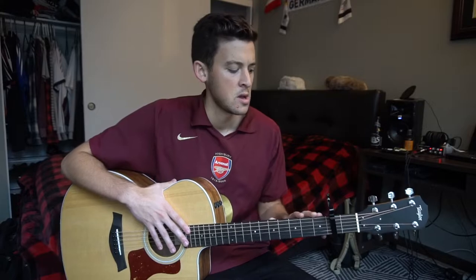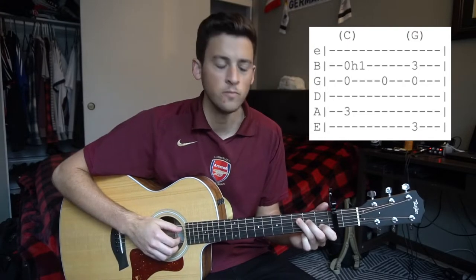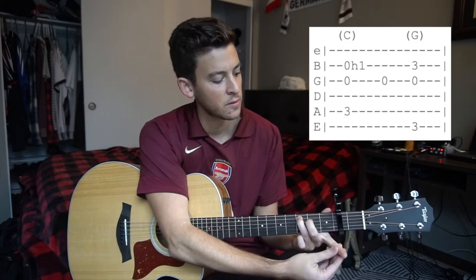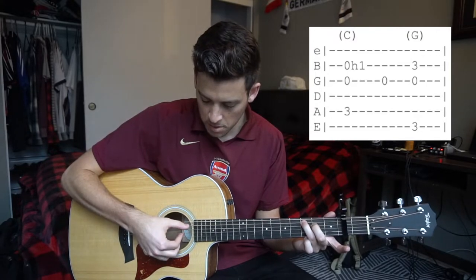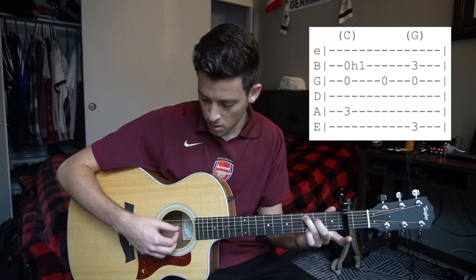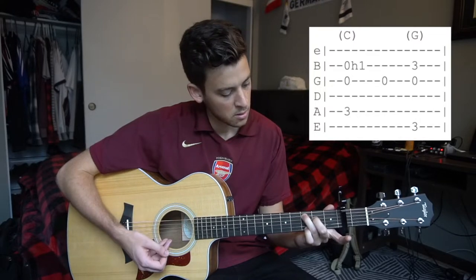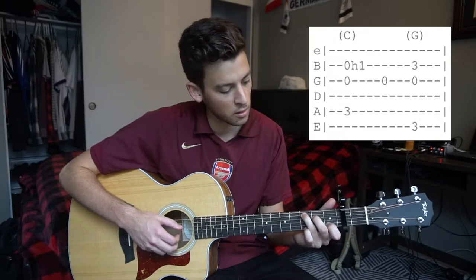So let's get started. We're going to start out in the C position with our capo on the second fret. I'll have the tab up so you can use that to help pinpoint what I'm playing. Take your index finger off — just your middle and ring finger on. With our right hand, we're picking the same three strings pretty much the whole song: the A string with our thumb, the G string with our index finger, and the B string with our middle finger.